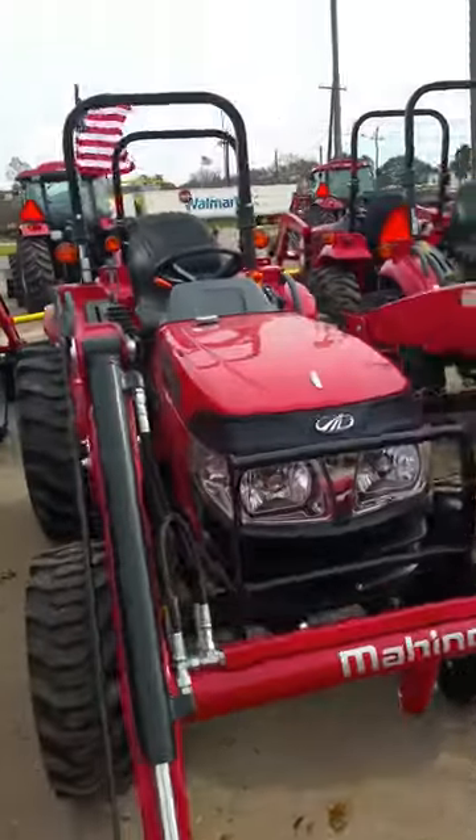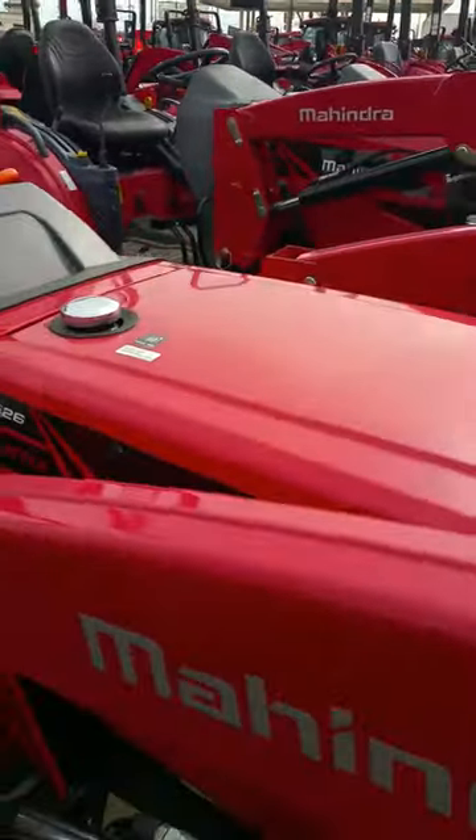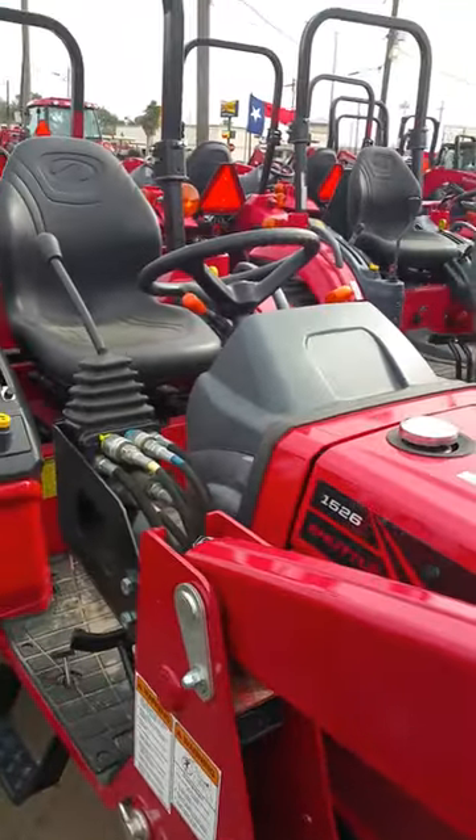We have it in shuttle shift or hydrostatic — this one right here would be the shuttle shift. Right now we do have these with a free five-foot shredder. That is a slip clutch shredder with a five-year gearbox warranty.